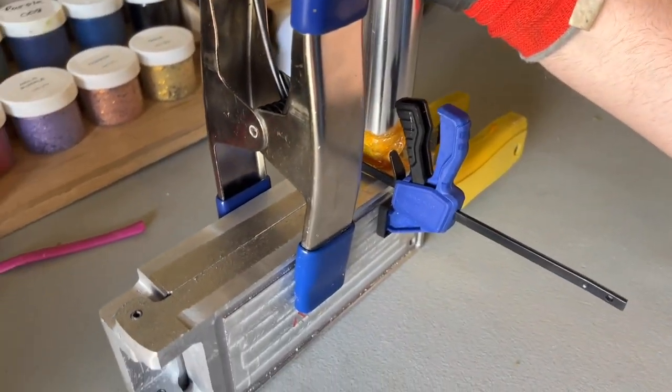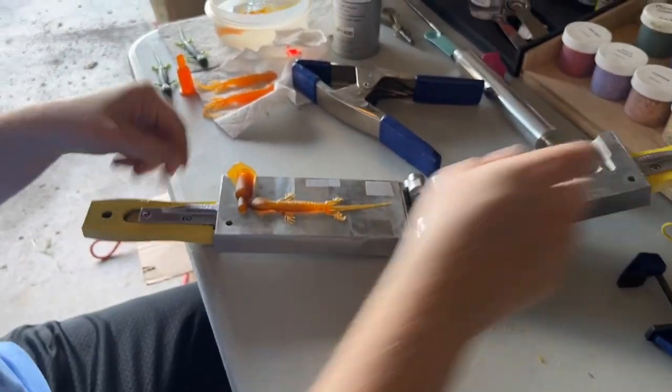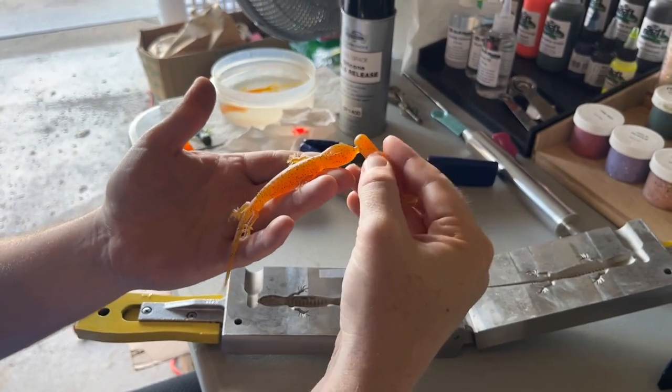Smit said he was looking up different colored iguanas in the south and came across an orange, red, and green color. So we wanted to try to make orange ones as well, and here's how those turned out.